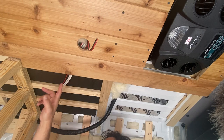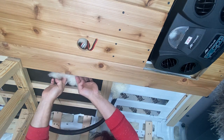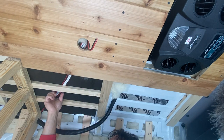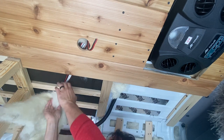Before we close up the ceiling, we take any wires hanging loose and wrap them in insulation — not because the wires need to be insulated, but because we don't want to hear them rattling while we're driving. So keep some insulation off to the side for this.